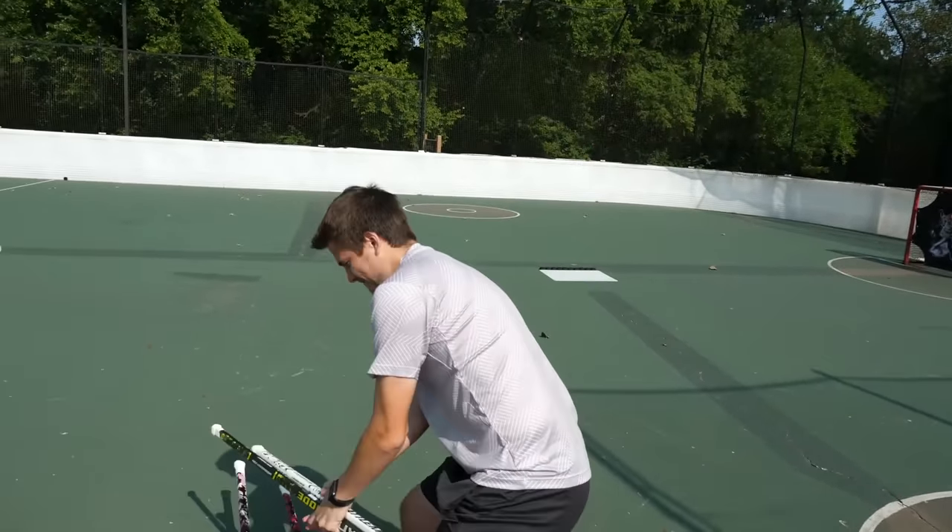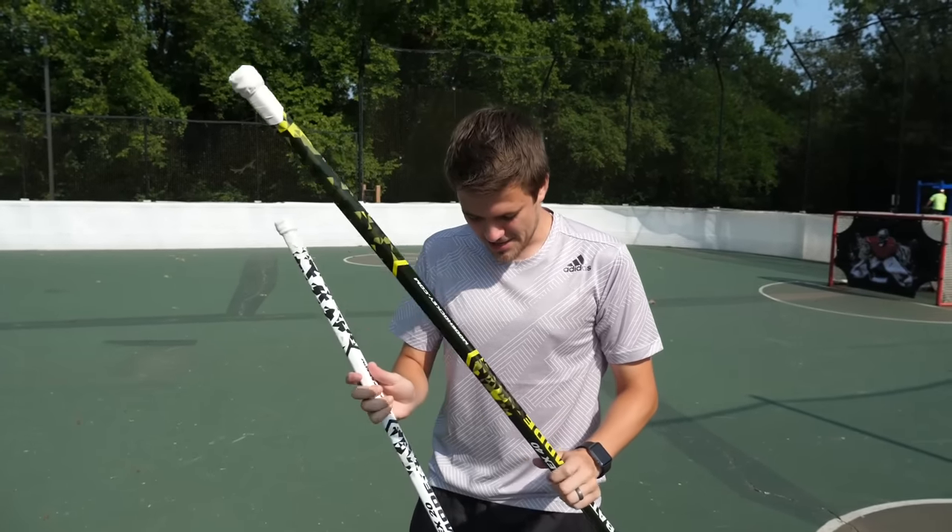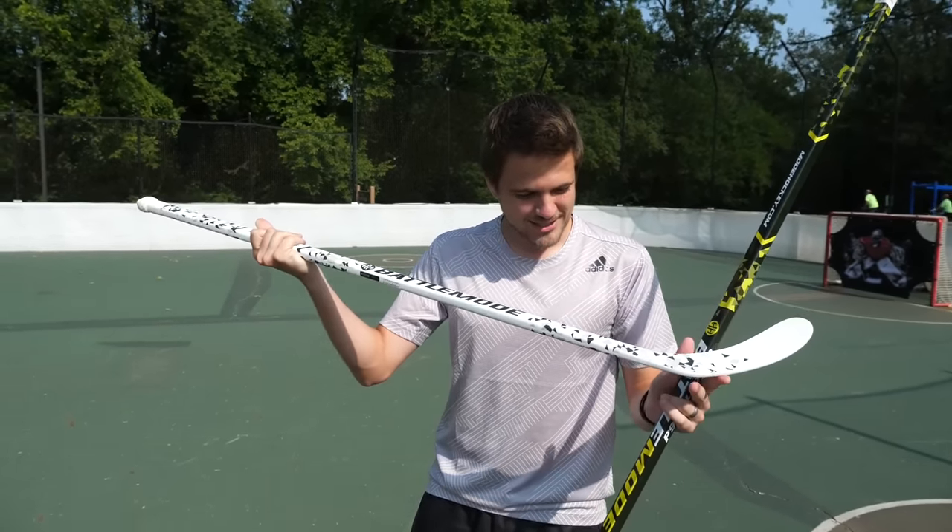I am hitting corners. What's going on guys? Nasher here back with another episode of Is It Trash, and in today's episode we are testing out the Battle Mode Hockey 20 flex stick.